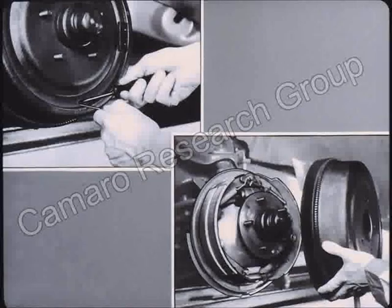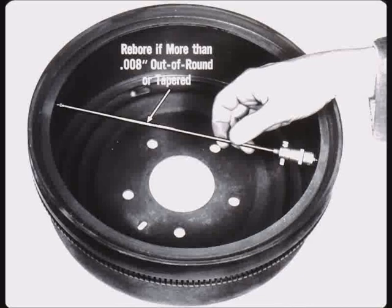Chevrolet brake drums are demountable and can be removed without removing the hub. In cases of abnormal wear, the lanced area must be knocked out and the brake shoes retracted. A hooked wire is necessary to disengage the self adjuster while the brake adjustment star wheel is turned. Brake drums should be carefully inspected for taper, out of roundness, scores, and cracks. A drum out of round more than eight thousandths should be trued on a brake lathe, as should a tapered or belled drum. Check in several places with an inside micrometer.